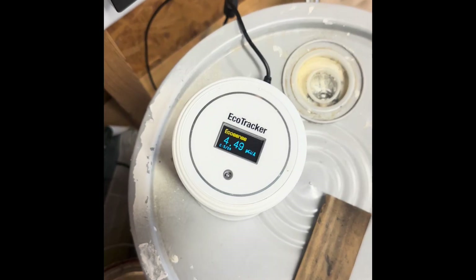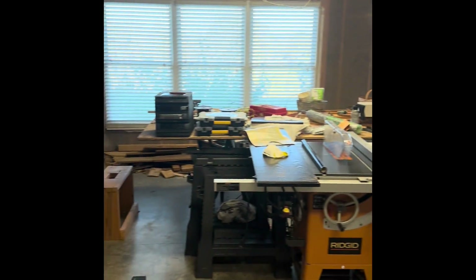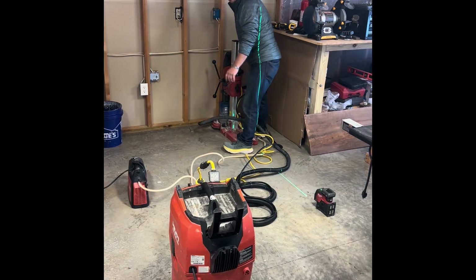We're checking our radon devices right now — looks like the radon is a little high. We're gonna go ahead and open up some doors and windows to lower the radon concentration in our working environment.